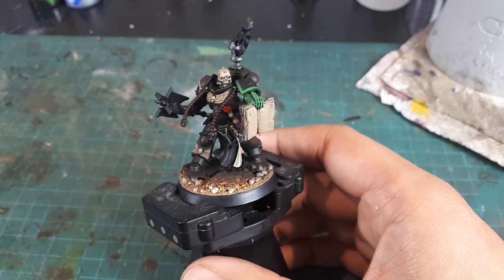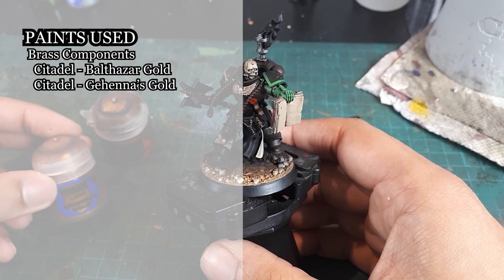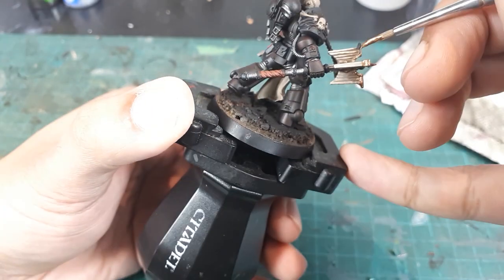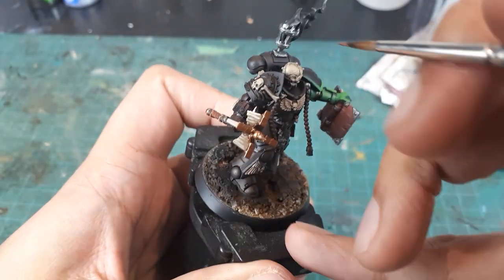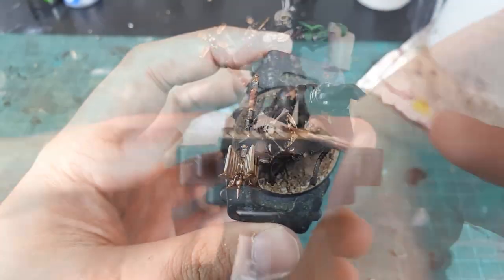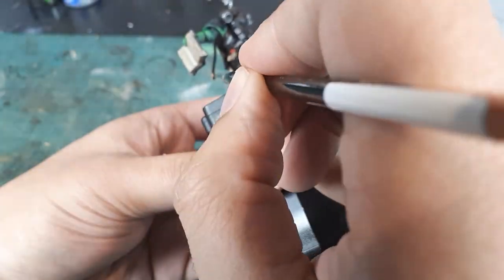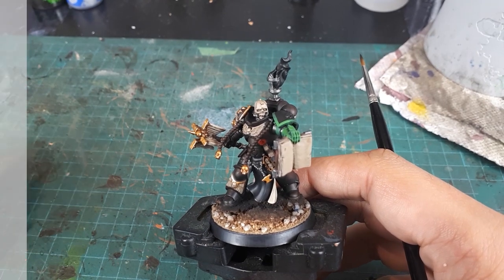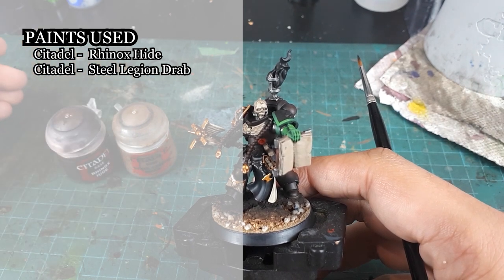The brass details will be blocked in with Balthasar Gold and then layered with Gehenna's Gold. The chaplain's pistol holster and pouches will be done in Rhinox Hide and then layered with Steel Legion Drab to create that leather look.